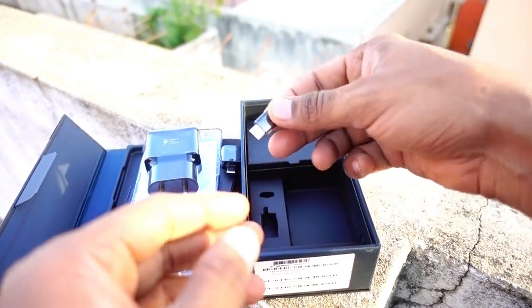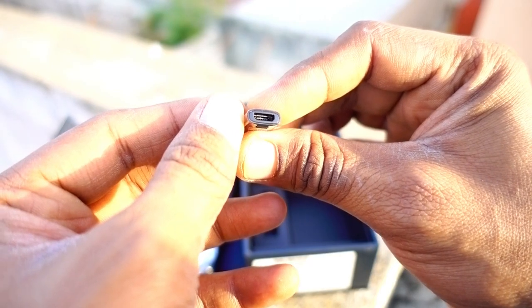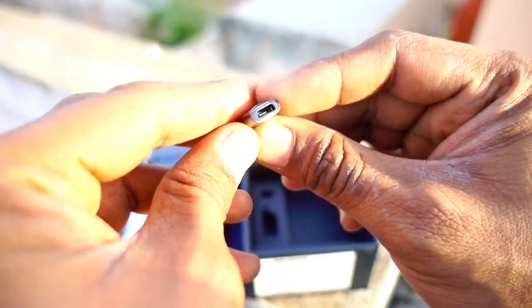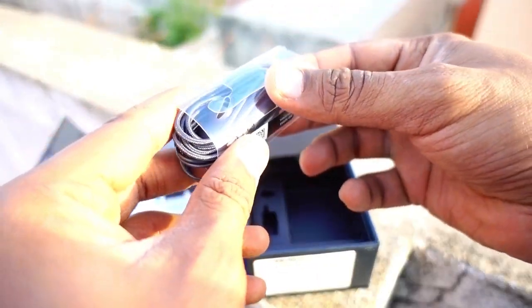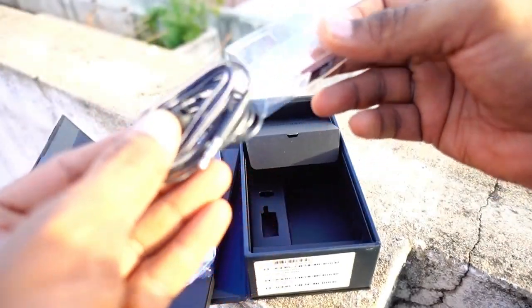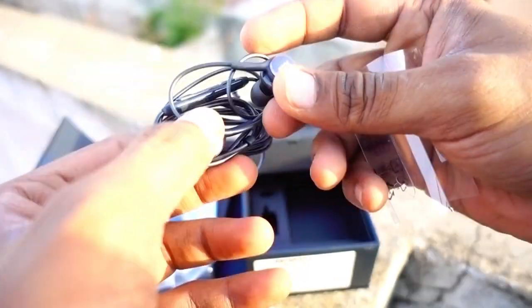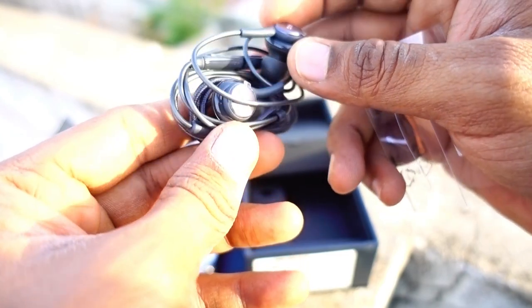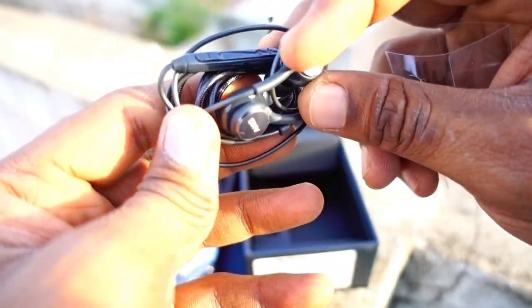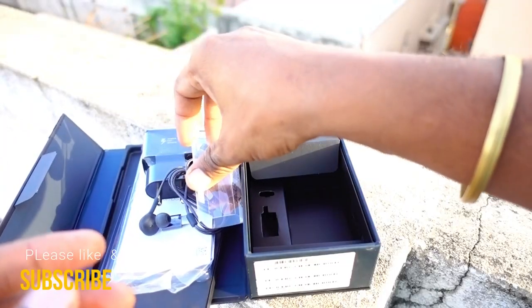Next is the Type-C to Type-B adapter, so you can use your old smartphone chargers for charging this phone. Then there are the AKG-tuned headsets, which are really good quality. I've heard many good reviews for these AKG-tuned headphones — a good music brand paired with a great phone.